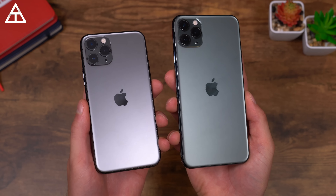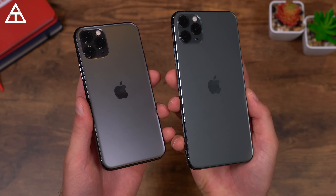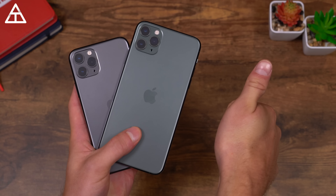Overall, that is everything I wanted to cover in my dual unboxing of the iPhone 11 Pro and Pro Max. I really hope you enjoyed the video. If you did, be sure to click that thumbs up button and subscribe — a lot more content is coming. Thank you very much for watching.